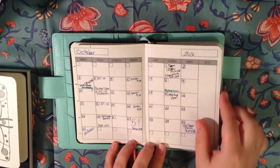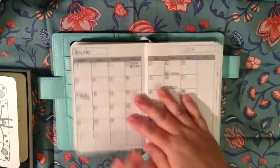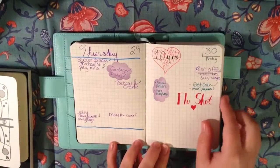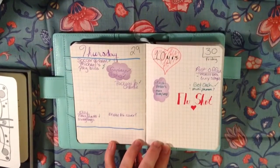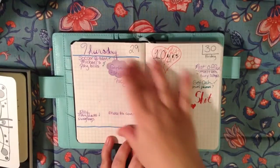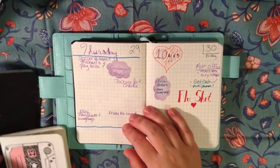I'm just using this monthly layout, which I have made through the rest of the year, and then I'm just doing daily pages. What I'm trying to do is make the daily pages the same layout as what is in this planner.